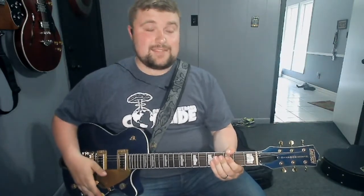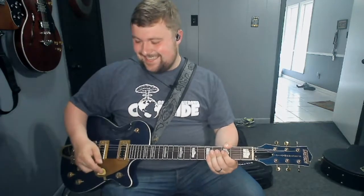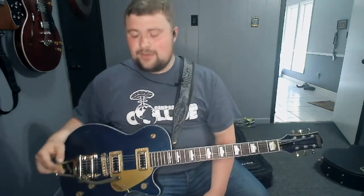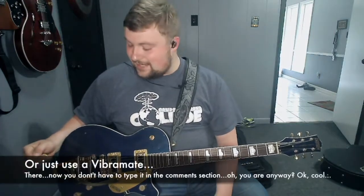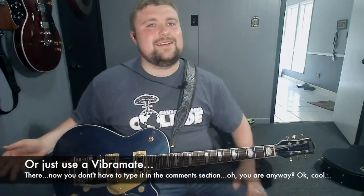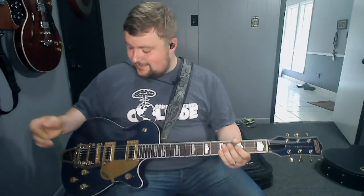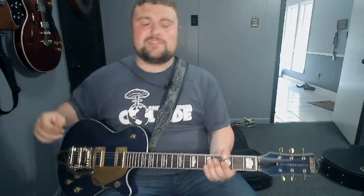So I installed it like yesterday, and it's great. Not the most professional install in the world — you can still see the post from the original bridge. If I was installing this for someone else, I'd make sure you don't see that at all. But honestly, it's my guitar. It's kind of a relic thing anyway, so it doesn't bother me too bad. And if I decide I don't like it, it's going to have a couple of holes, but again, it's a relic — who cares? I think it looks fine. And why would you not want a Bigsby on this? It looks beautiful.